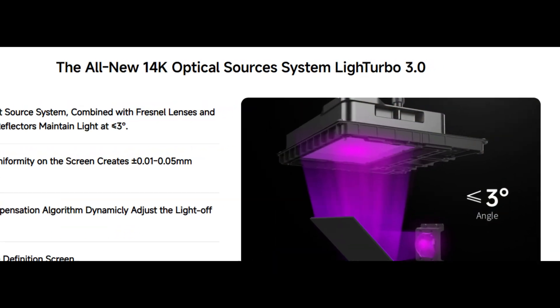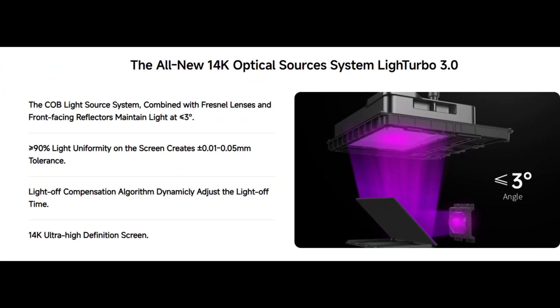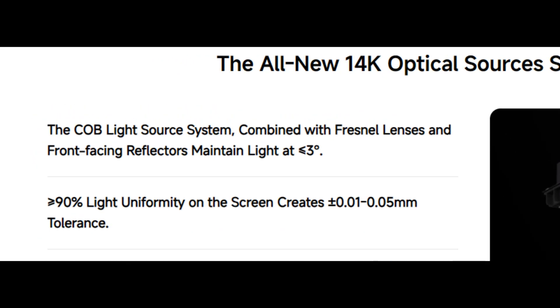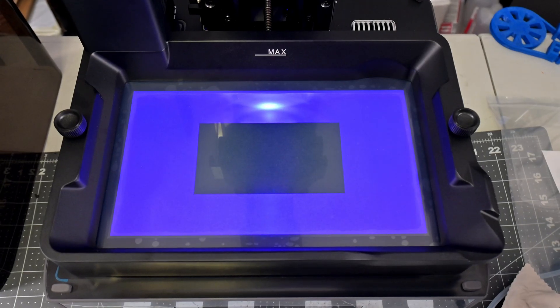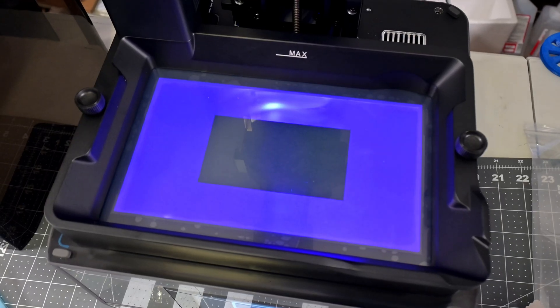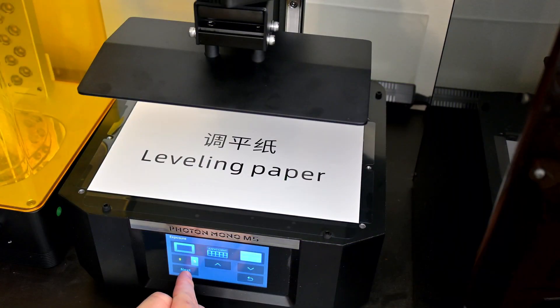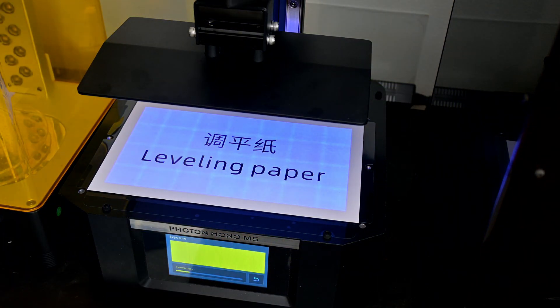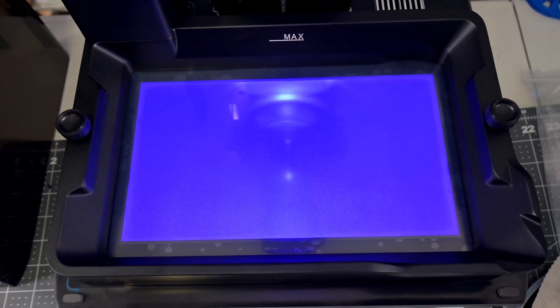The M7 Pro has what Anycubic calls the Light Turbo 3.0 Optical System. Their marketing describes a chip-on-board light source with Fresnel lenses and front-facing reflectors that maintain light at less than 3 degrees. What this means in practice is that the M7 Pro has an extremely uniform UV light source. Compared to my older Anycubic Photon Mono M5, it's clear that the M5's UV lights overlap and over-cure prints in those areas. The M7's light source is a big improvement, and I was unable to see any artifacts on any prints due to the Fresnel lens patterns.